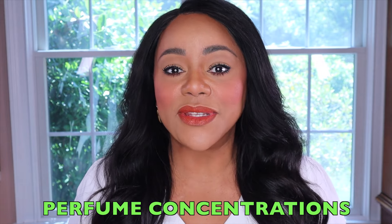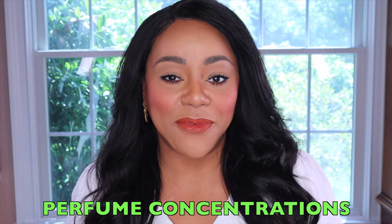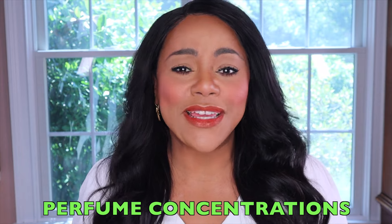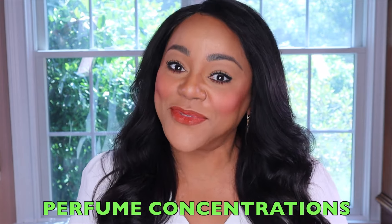So let's go ahead and start by talking about what perfume concentrations are. Fragrances, for the most part, are comprised of primary components — besides the notes and the different chemicals that may be involved — which are really alcohol and the perfume oil itself. When we talk about perfume concentration, it's really all about to what degree do we have perfume oils in the fragrance.